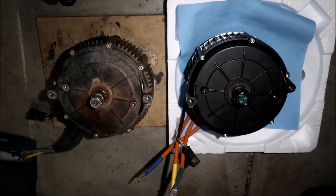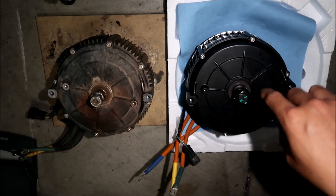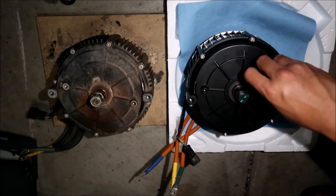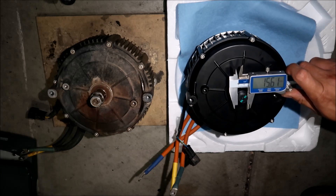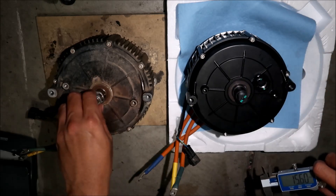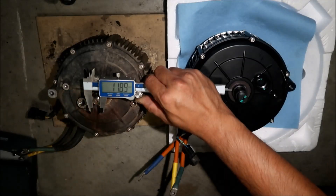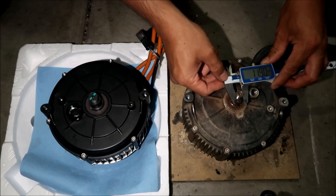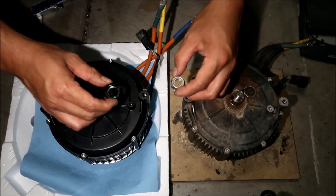The biggest difference I can see is the shafts — the motor shafts. The QS motor uses a much bigger nut. I don't really know where to get this nut, but hopefully it lasts a long time. Going to measure it right now in millimeters — this one is 15.6 millimeters, odd size. And the Sauron is 11.8, so almost 4 millimeters difference. You can definitely tell the difference in the nuts.